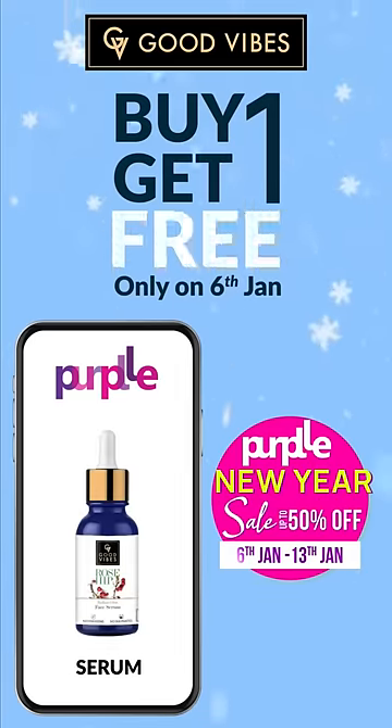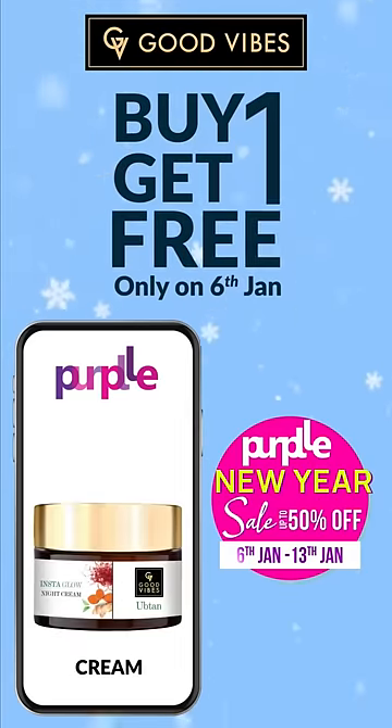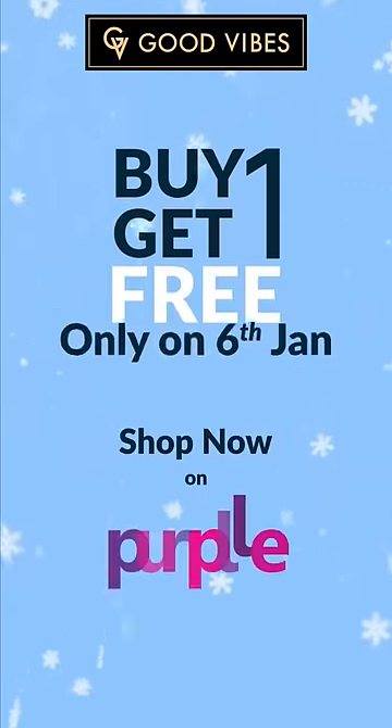Good Vibes is available at a Buy One Get One Free offer only on 6 January. Don't miss it — go buy it!